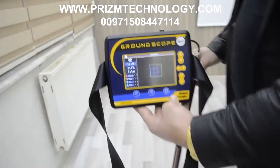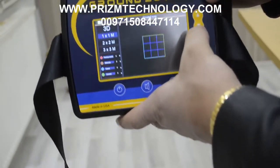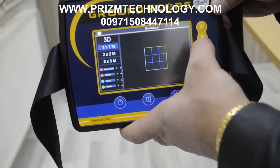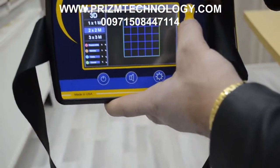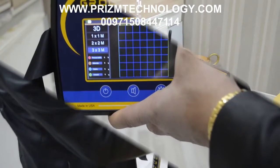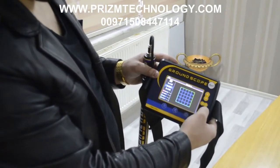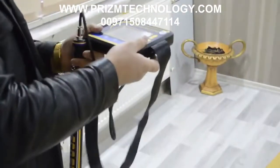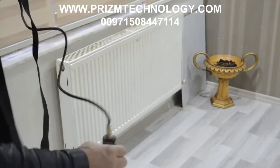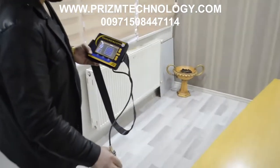Now the device is ready to use. There are different grid sizes you must select: one by one meter, two by two, or three by three. We will select two by two, press OK one time, and you must scan the ground with the sensor. With automatic mode we start from here.